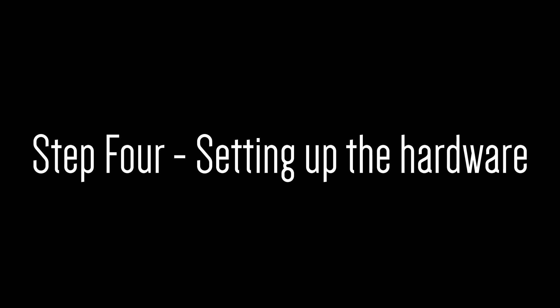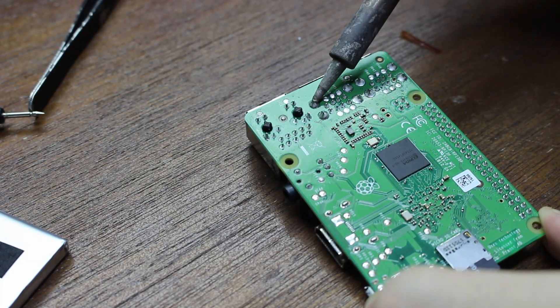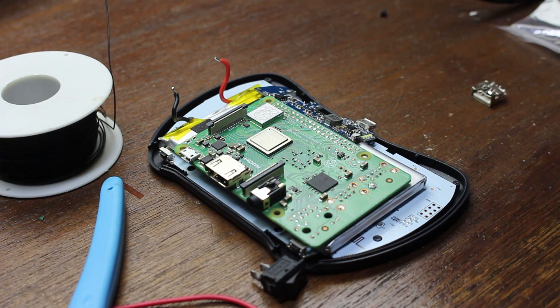Desoldering really sucks if you don't have the right equipment, like a solder sucker or solder braid. But don't worry, I don't have these either. The easiest way to do it without those tools is just to run a big blob of solder over all the pins of the component while slowly pulling on it — it should eventually just pull out.